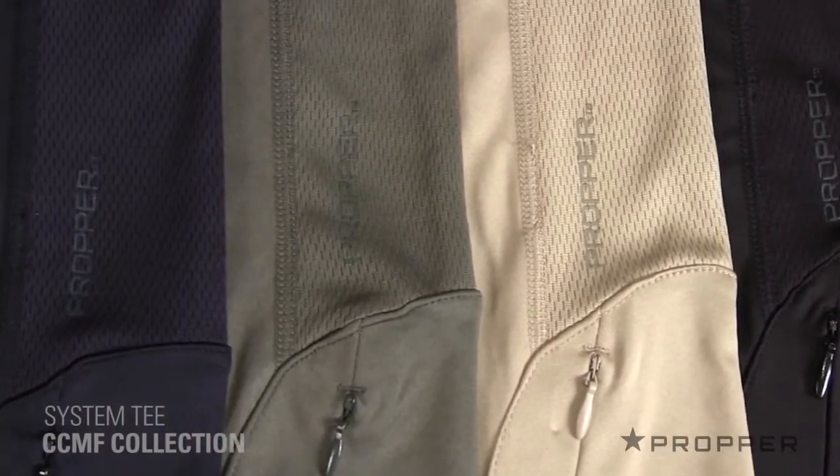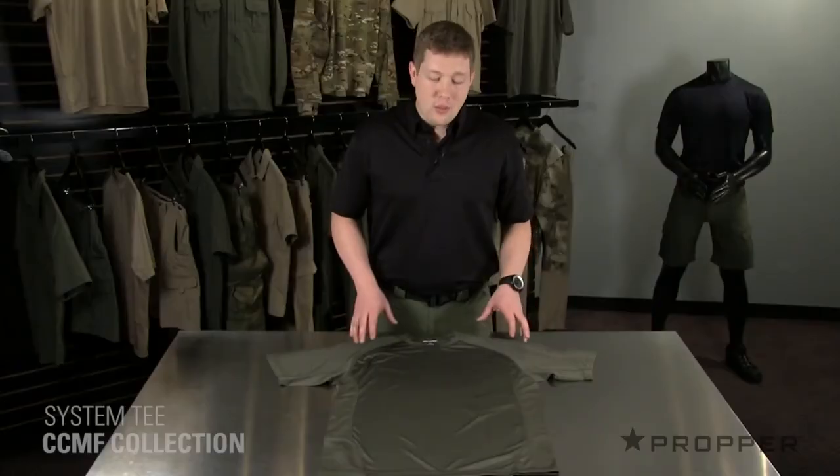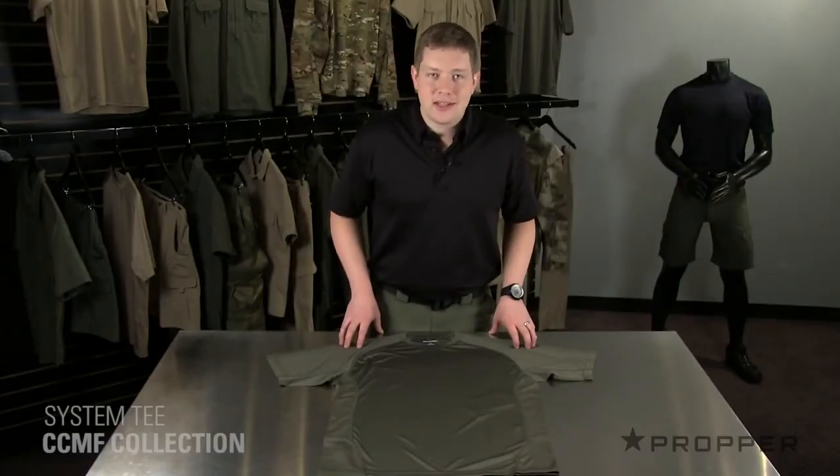The System T comes in black, khaki, olive, and LAPD navy. Wear it under our Sonora shirt or by itself as an excellent training tee.